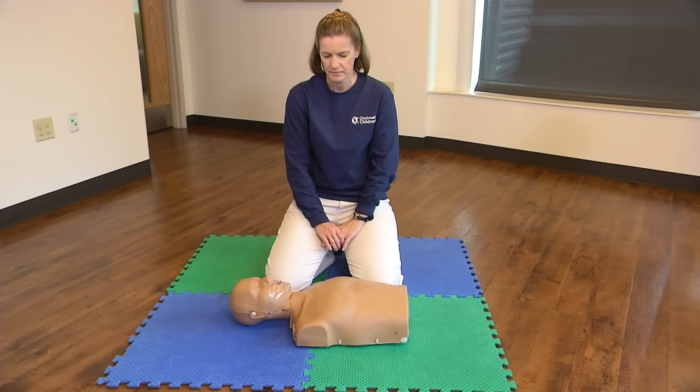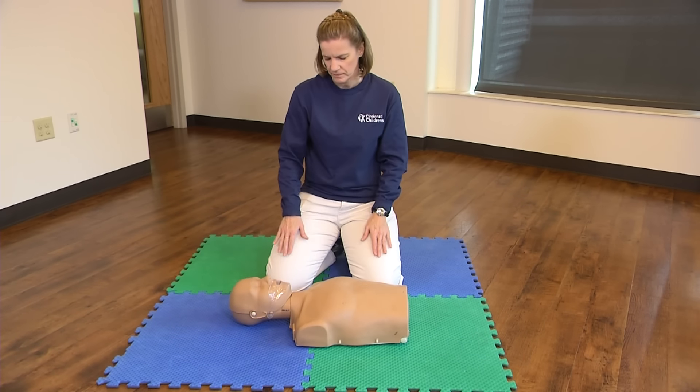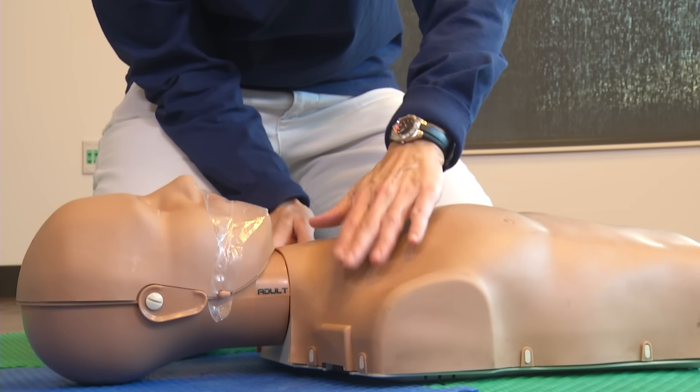You arrive on the scene. Check the scene for safety. Check the victim for consciousness. Gently tap their shoulder and shout: Are you okay? Are you okay?